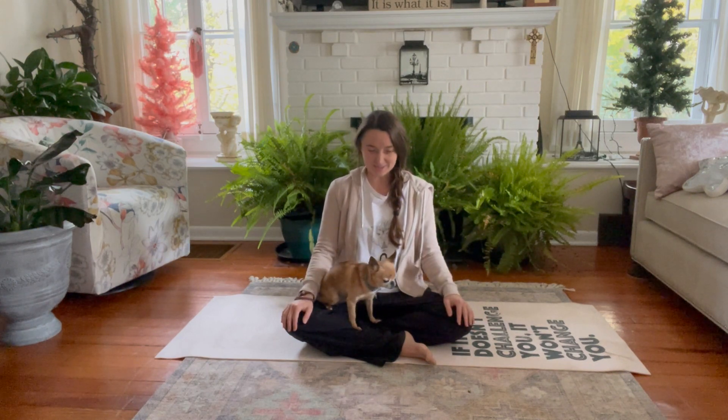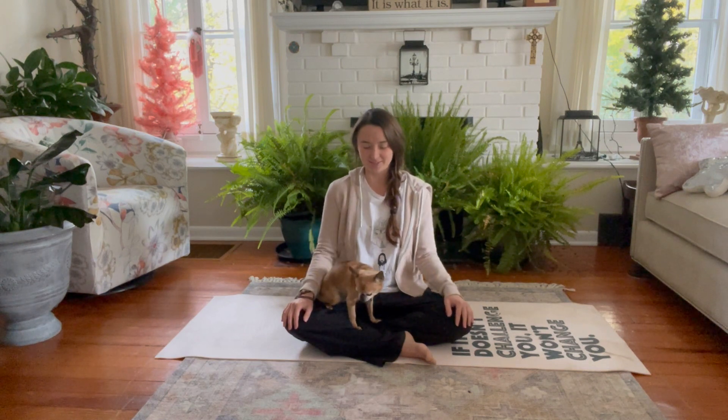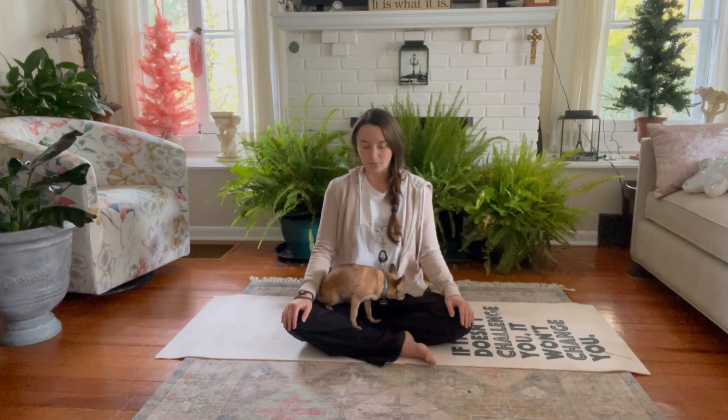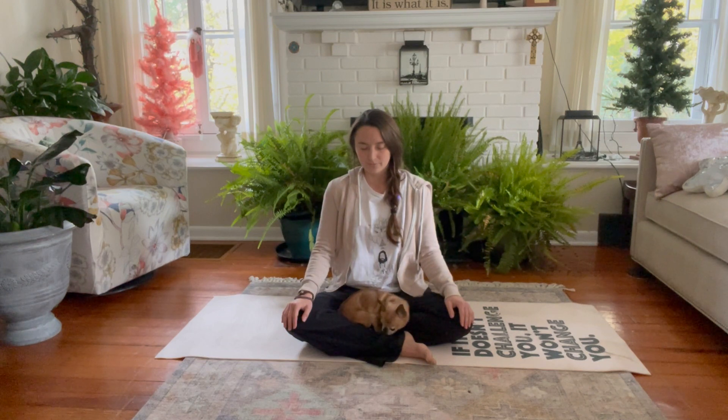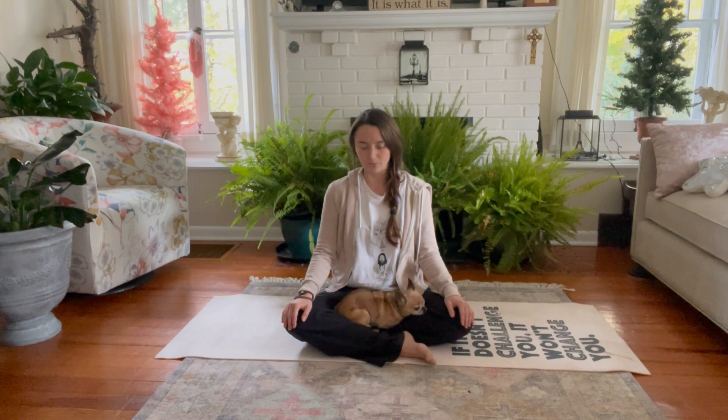We'll get started in a comfortable seat, chanting the sound om three times. Close the eyes to go within. Take a nice deep inhale. Aum. Aum. Aum.